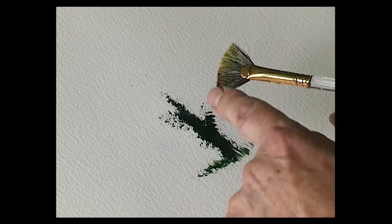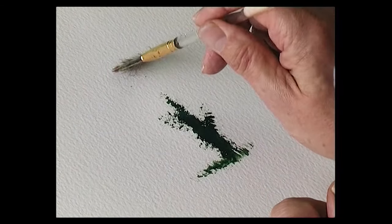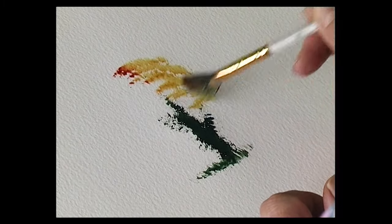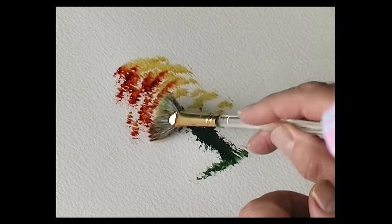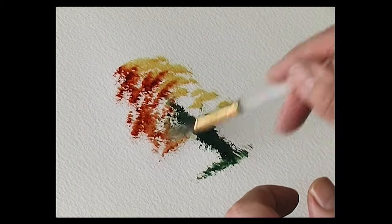Double load the brush with burnt sienna and raw sienna, then start at the top of the tree. There's the sunlit part of the tree, and there's a darker tone — a reddish color which is burnt sienna. Just stipple that down one side.